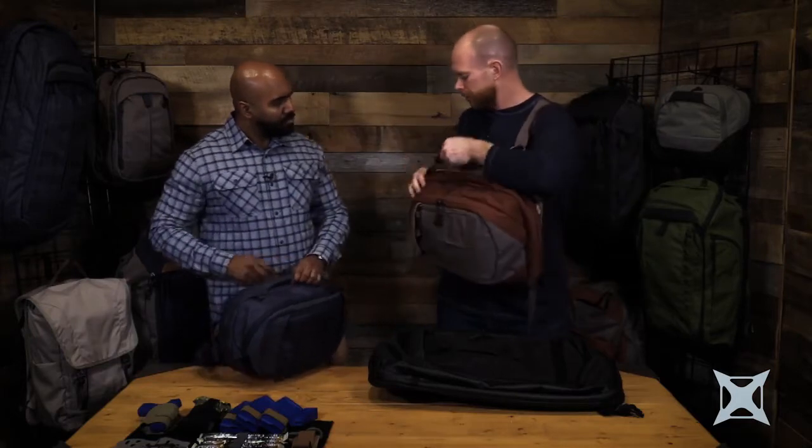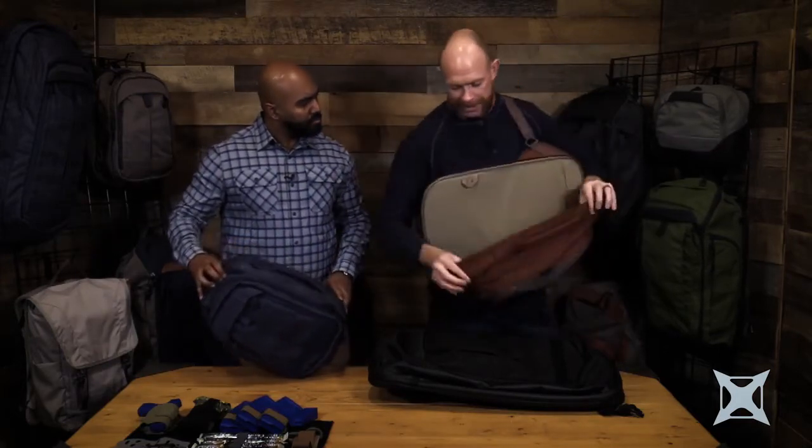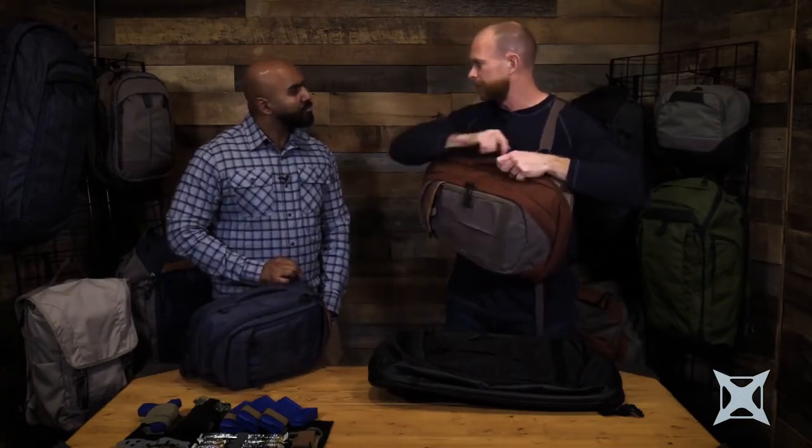All of our weapons compartments now come with lockable zippers. We've also increased the depth of these weapons compartments. So if you're running a larger weapon system, it will now fit inside without being so tight — before, sometimes the bag would bulge out. A lot more room, and it's a floating panel where people can't really tell from the outside how big that compartment is.